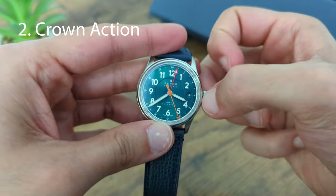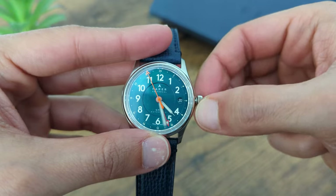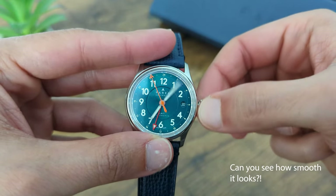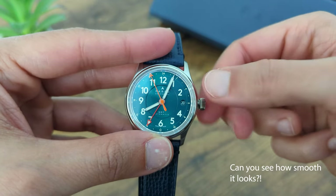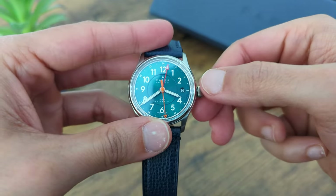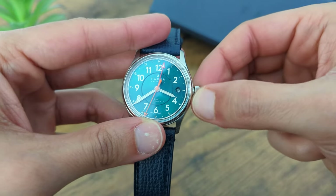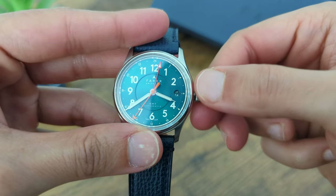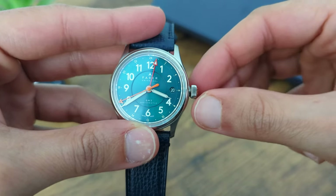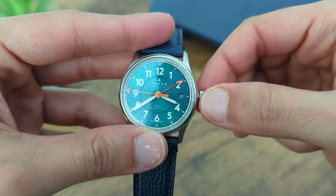I want to take a moment and tell you that this is one of the best crown actions I've experienced on a watch. I don't know exactly what it is, but the winding of the crown feels smooth but also firm at the same time. It's just very comfortable to use, and this is especially surprising given that I'd actually criticized the Moonface's crown action in my review. Changing of the date is also very snappy and feels very refined. Of all the watches I've used, only the Rolex Datejust's date change has felt snappier to me. Kudos to Ferrer for really nailing it here.